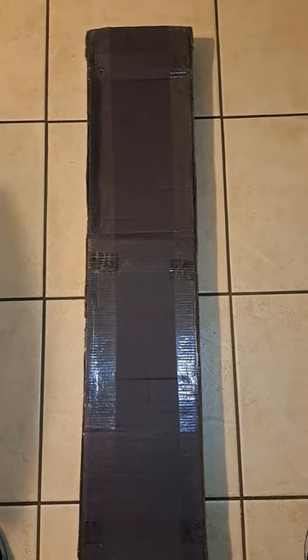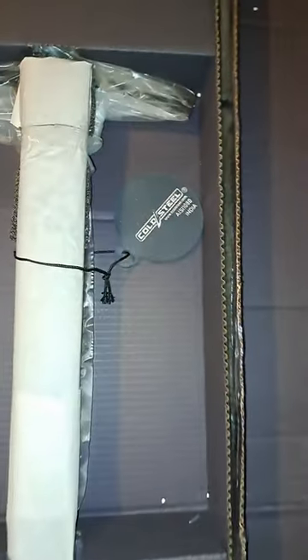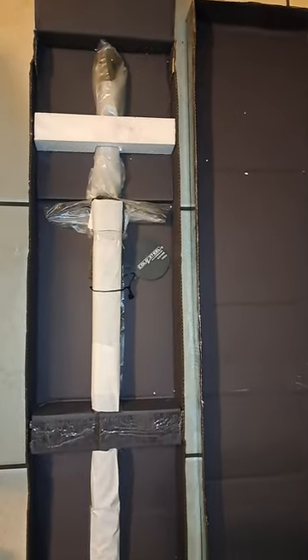Hello everyone, time for a new unboxing. I have the Cold Steel Man-at-Arms Italian Longsword. Pretty standard packaging. Night guy here, thank you for tuning in.